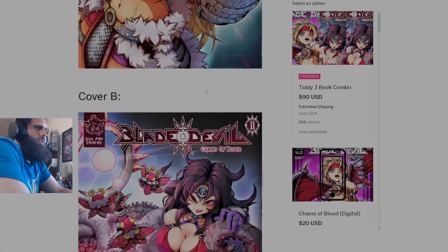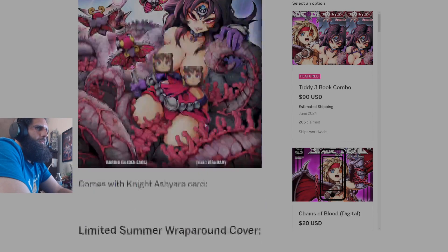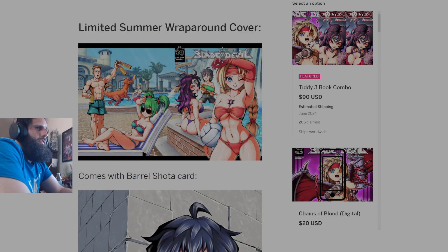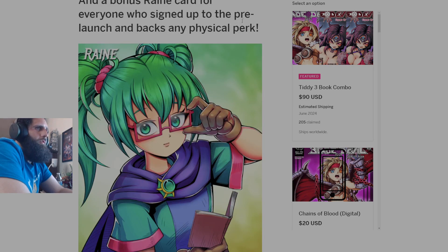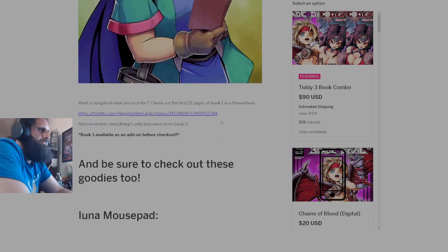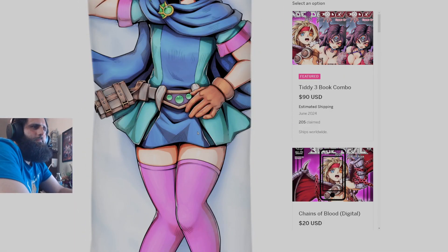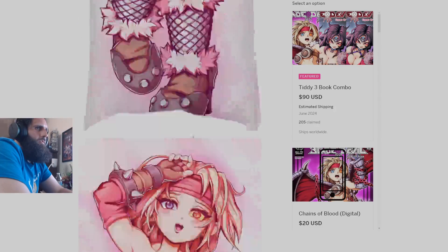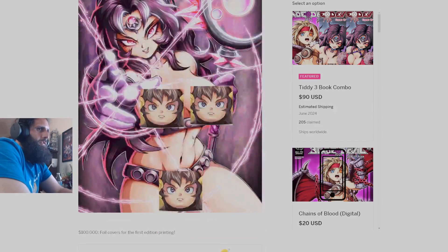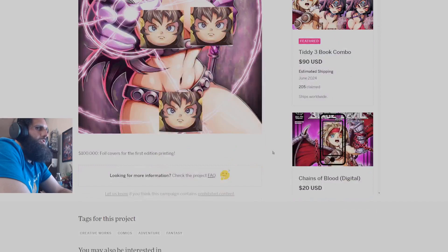Cover A gets you your Ashiara card. Cover B with Luna gets you your Luna card. Cover C, which is the not-safe-for-work Luna cover, gets you your Knight Ashiara card. The limited summer wraparound cover is gone, removed since fall, but you did get a barrel shoulder card and a bonus rain card for signing up with a prelaunch or backing any physical copy. You also have things like mouse pads and waifu covers for your pillows — safe for work and not safe for work versions for Rain, Luna, and Ashiara. The 75k stretch goal unlocked those, and the 100k stretch goal has been met for foil covers on the first edition printing. You can also get Blade Devil One as an add-on or go to that campaign — both will be linked below in the description.